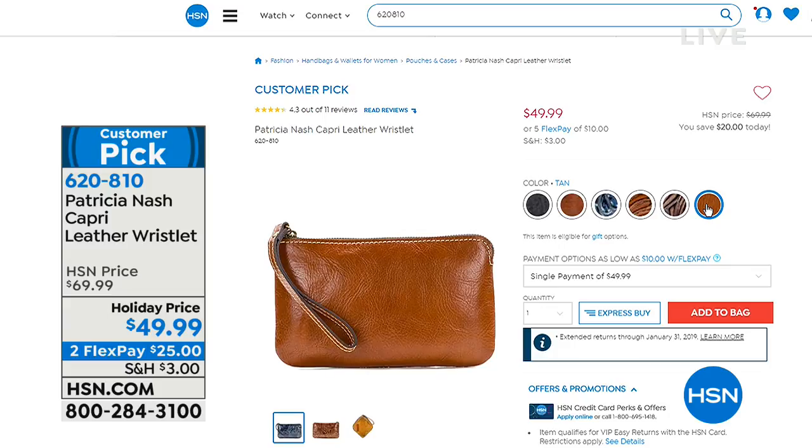Read some of the reviews on hsn.com. We only have one more look at our best buy of the day, and it was designed and made just for you.